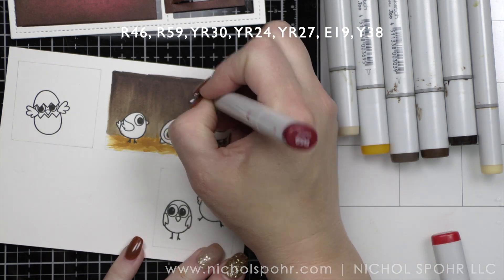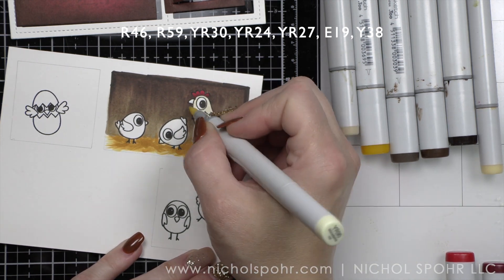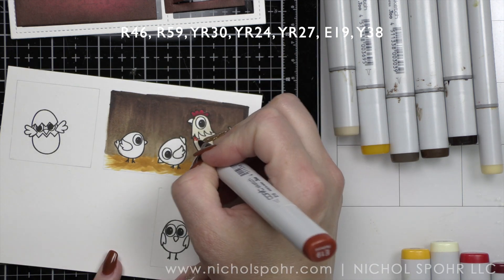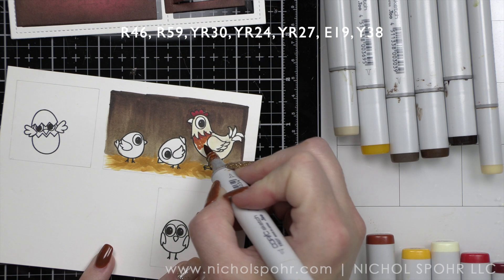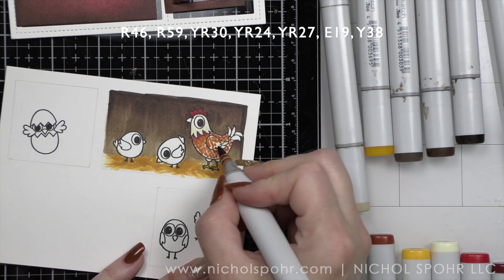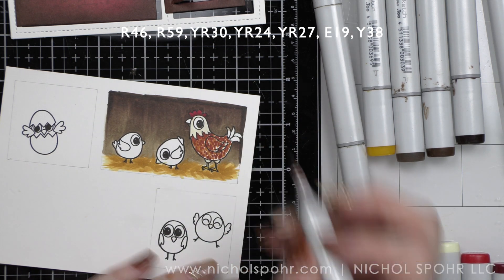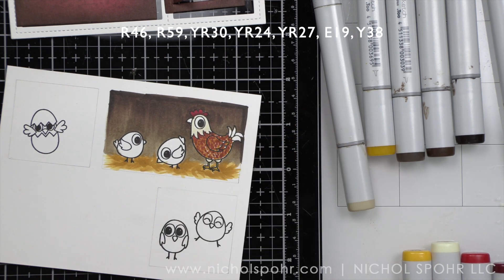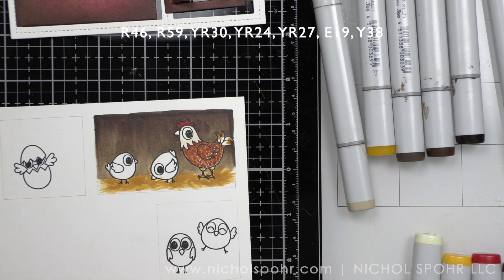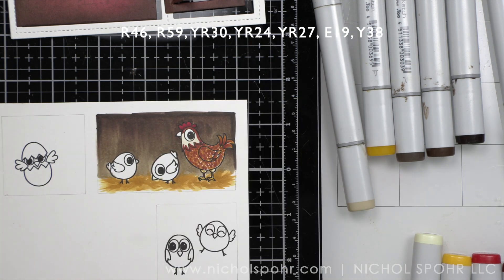Then we're going to color in our chickens, starting with the big chicken here. R46 and R59, then a little base of YR30, before pressing the marker tip in to give some fun texture. I added a little shading and now adding little dots — kind of messy, but it's going to look better. I'm going over this with YR24, 27, and E19 mostly. Little YR30 for the legs, and YR27 and 38. The tail feathers are the same colors but smoothed out a little more, just working our way up. I wanted this chicken to have a lot of fun texture.